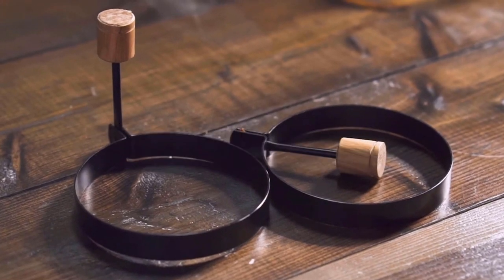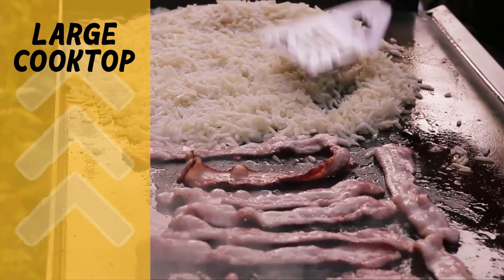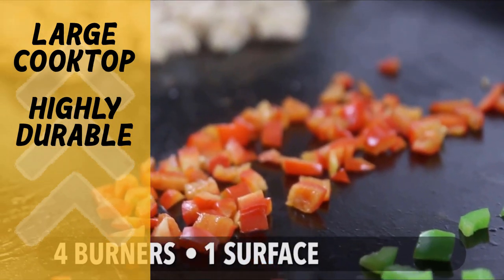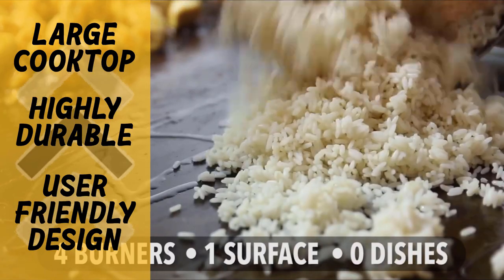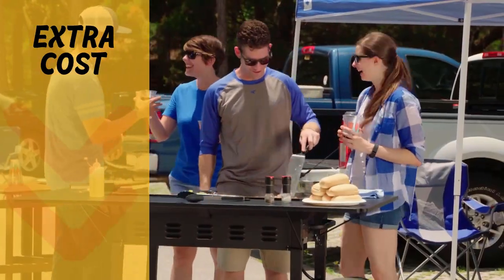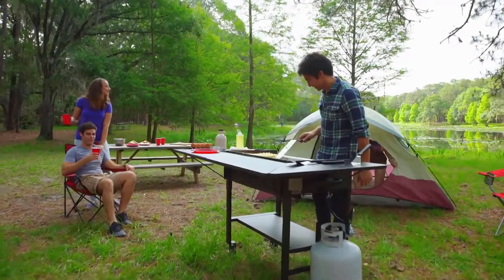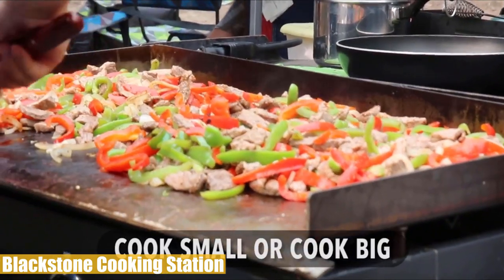Pros and cons: the Blackstone Cooking Station's pros are the large cooking surface that allows cooking for many people at once with easy heat zone setup, the remarkably durable build with powder-coated black steel frame and cold rolled steel cooking surface, and the extendable side trays and shelf that are very useful additions — while the surround table attachment upgrades the unit to another level. On the other hand, all accessories are sold separately adding extra costs, the unit struggles on windy days without a lid or surround table, and a longer warranty would be better for a premium unit.